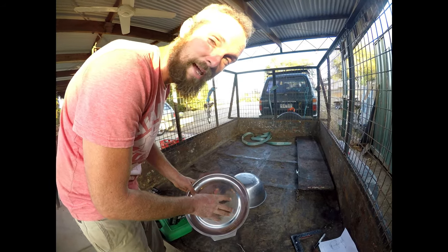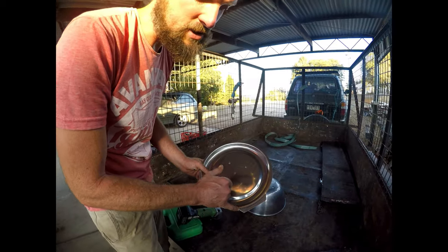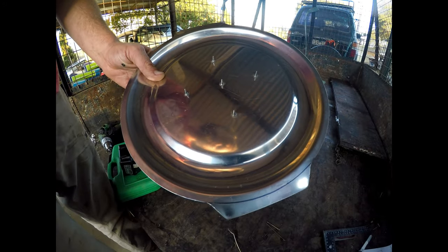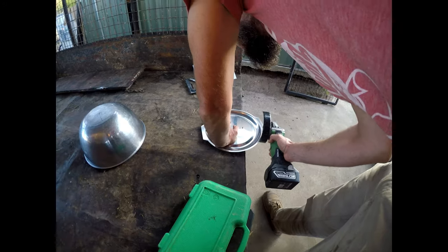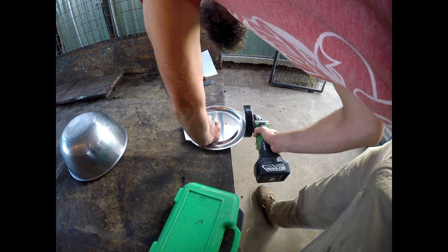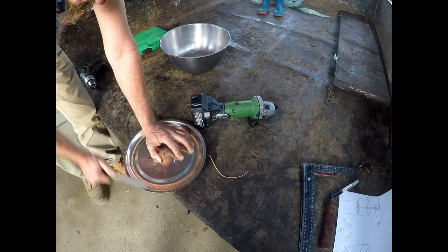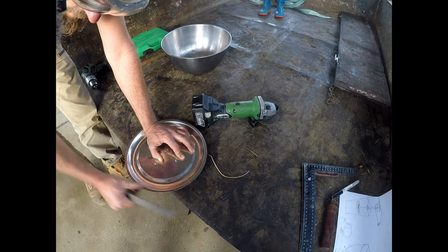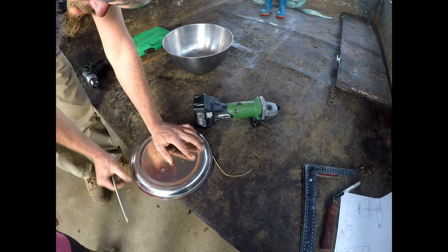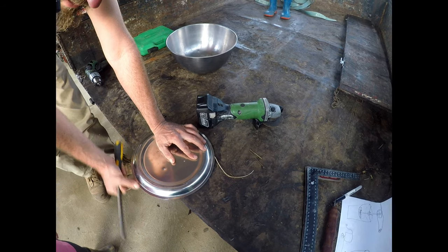This is going to be the blade for the bottom of the apple mulcher that we're making to make apple cider. First we just need to cut these handles off to make it a perfect circle. After you cut the edge with the grinder, you're going to run the file over the edge, slowly work that down. Flip it over and back up onto the other edge until you get rid of the burr so you don't cut yourself — it's a nice safe corner.